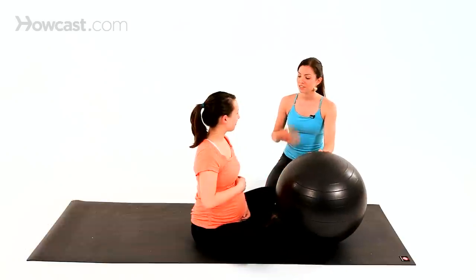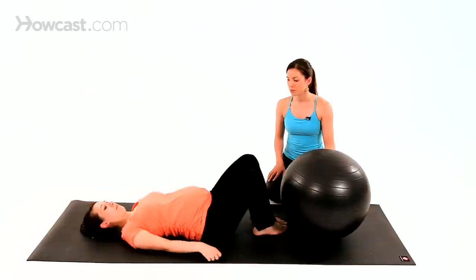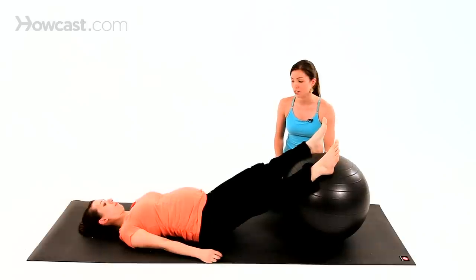We're going to take you through some prenatal friendly exercises you can do with an exercise ball. Vicky's going to lie down on her back and bring her heels onto the ball about hip distance apart. The first one we're going to do is a hamstring curl.